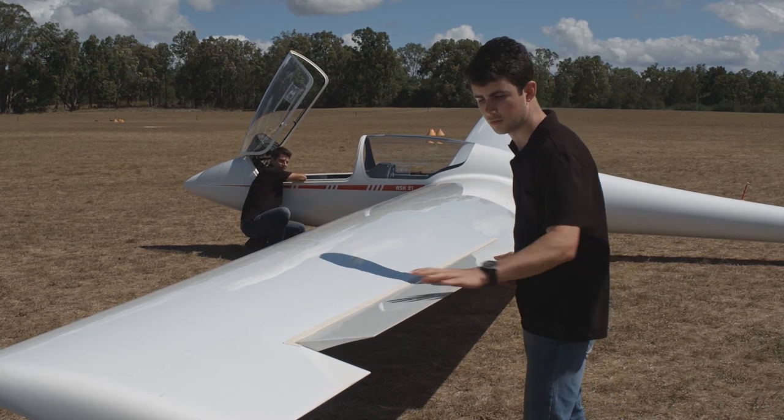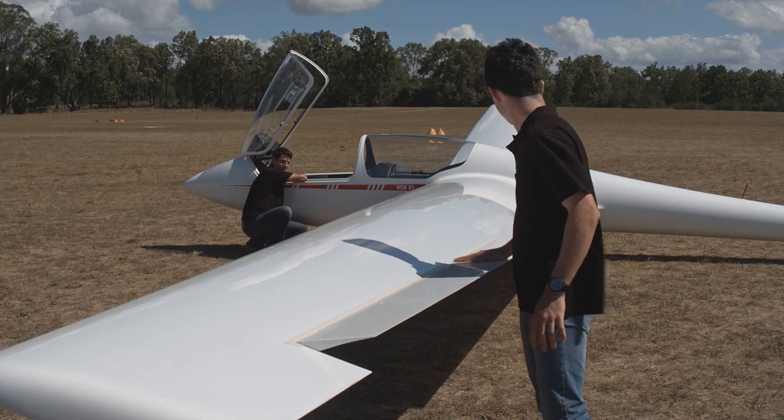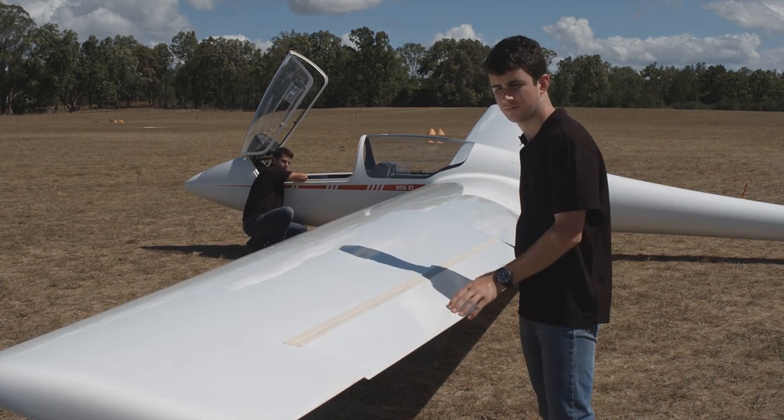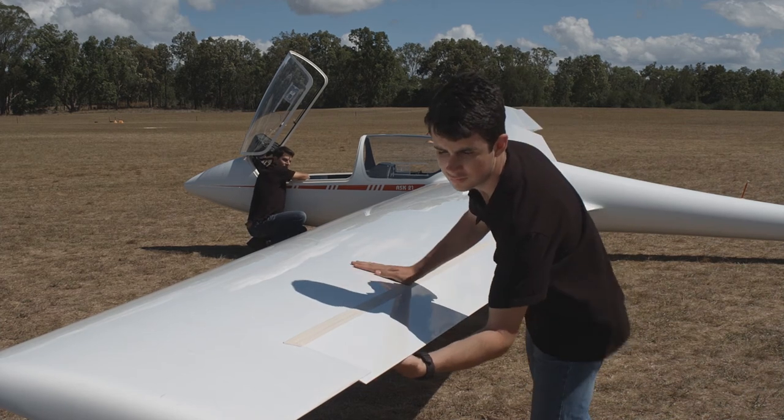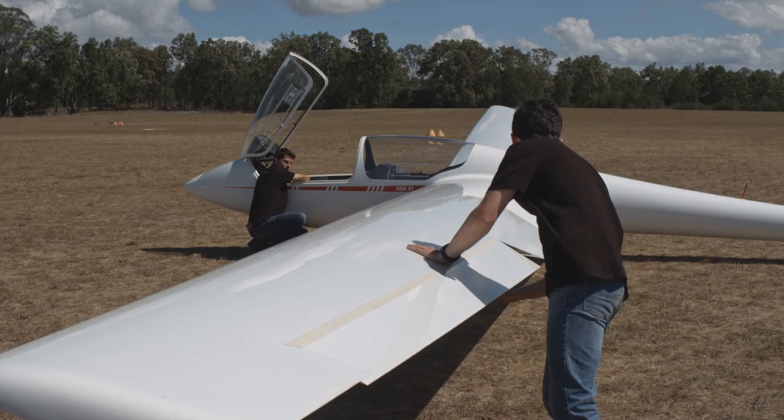With the help of another person to hold the control column, check that there is not too much free play. And using some light pressure in both directions, check that the connections are secure. If your aircraft is fitted with flaps, repeat the process on the flaps.